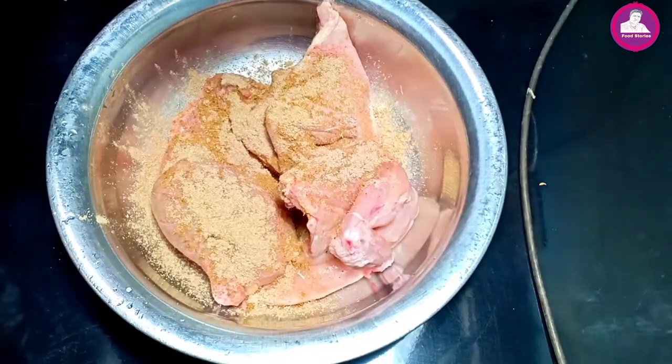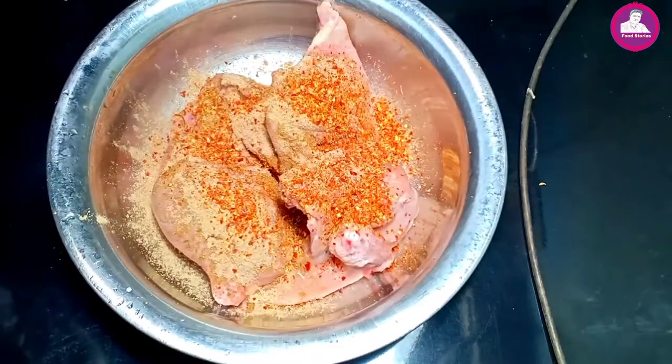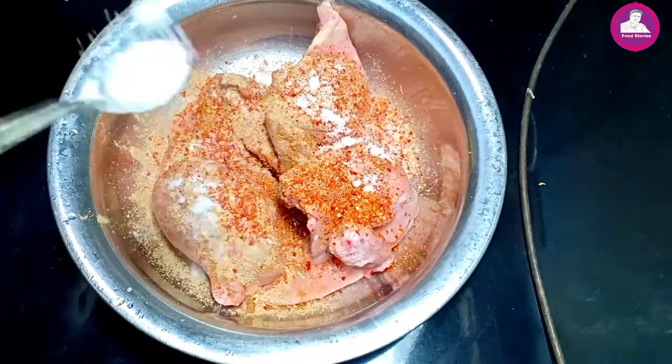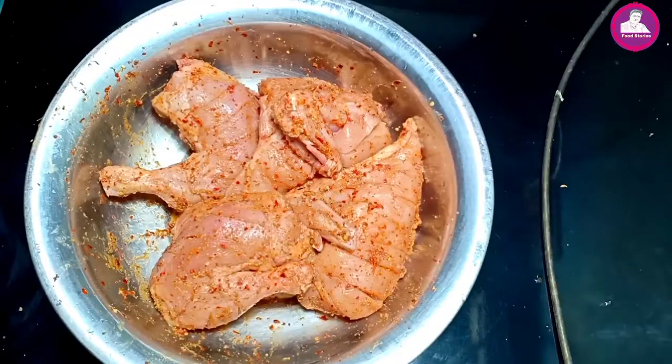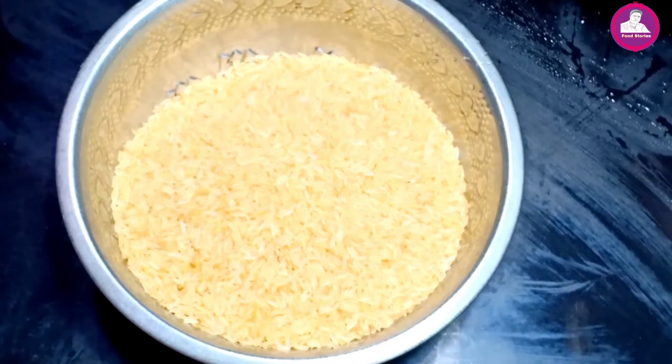I am going to mix a little bit of paste. I will mix this in the first masala sauce. I will mix it in this way, a little bit. I will use a little bit of a marinate, because it's just a little bit of a marinate. That's the same thing.